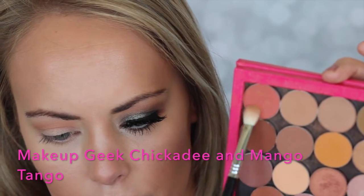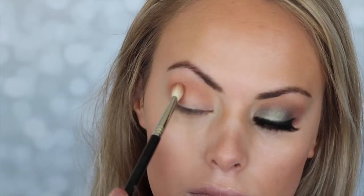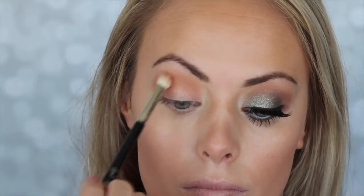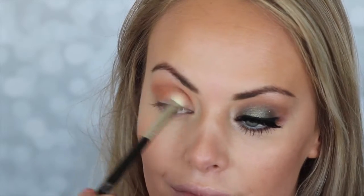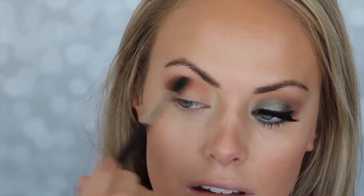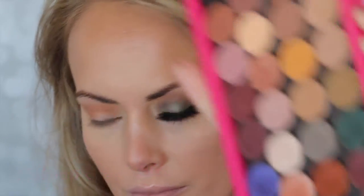Now we're taking that same brush with Makeup Geek Chickadee and Mango Tango, and I'm going to start in the outer corner and then buff in towards the inner corner of the eye. I just think that pinks and yellows look really pretty with greens, and it warms up the look, making it a little bit more summer appropriate. Then with a fluffy brush, going in and buffing that out a little bit.